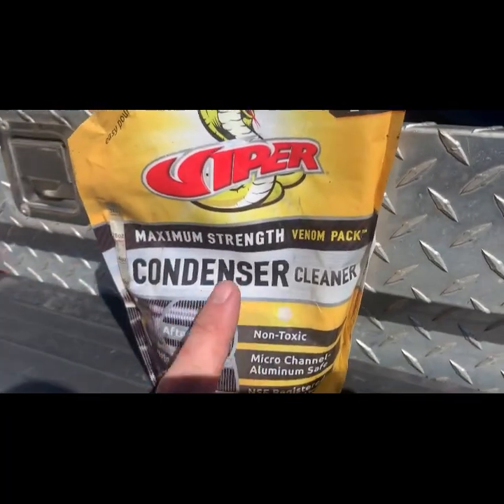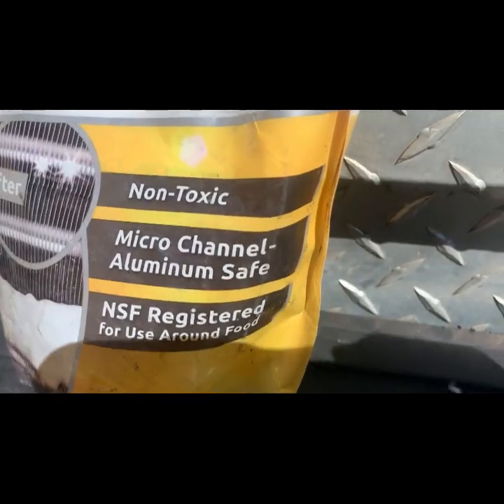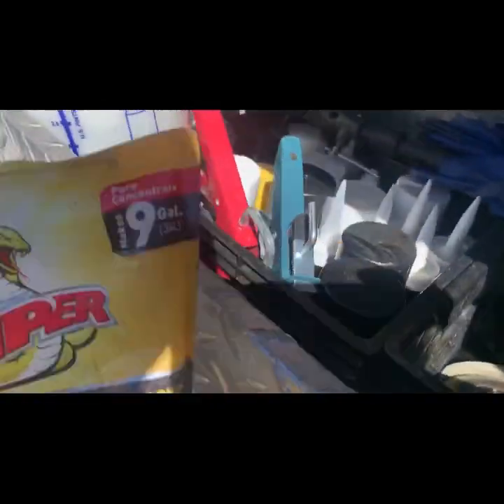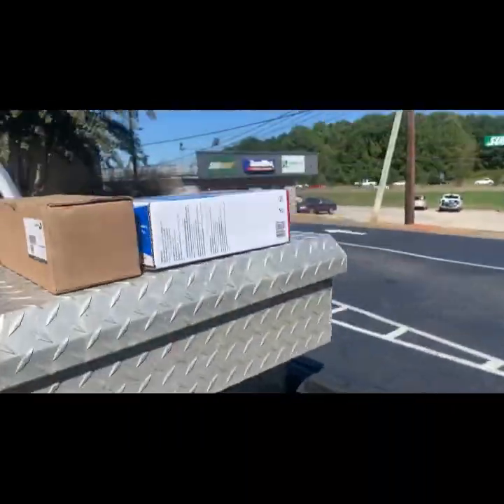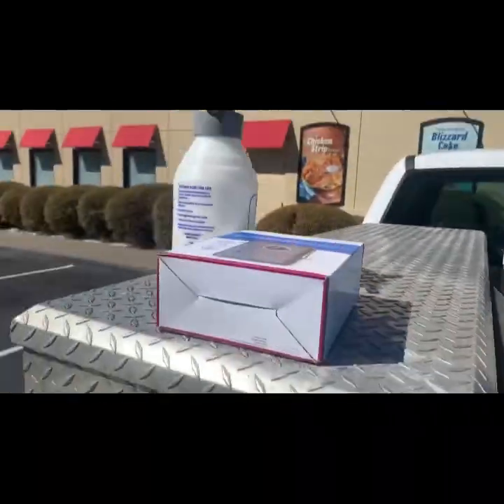Don't waste the trip to the truck. I've got my microchannel aluminum-safe cleaner in there. We've got our defrost clock. I'm going to grab some electrical wire and we'll roll.